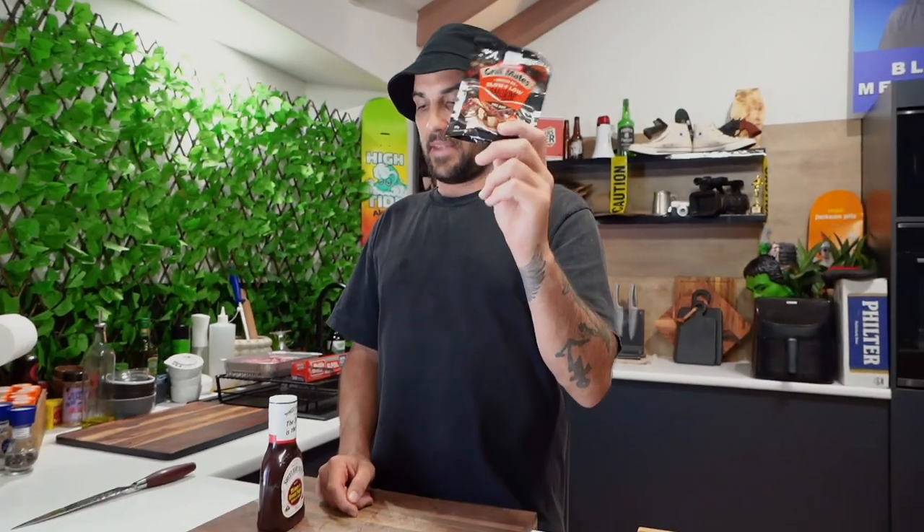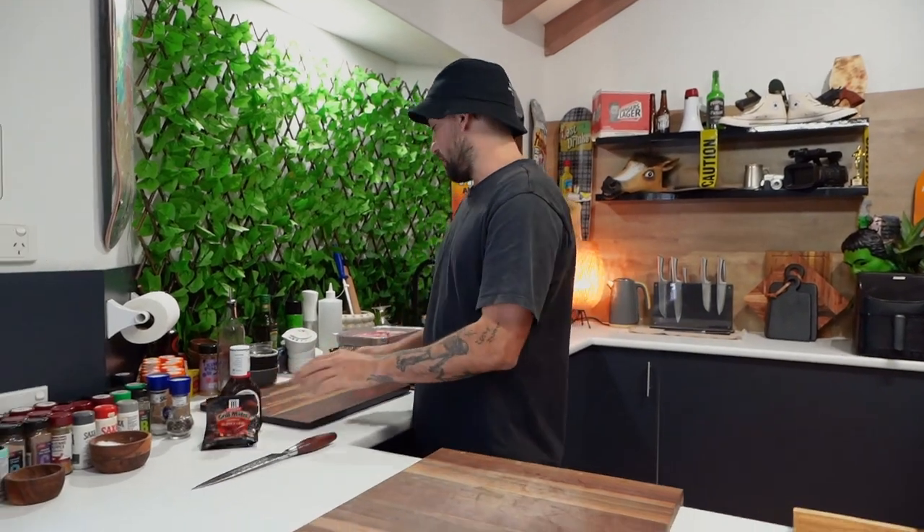What's going on guys? Today we're just gonna make some delicious beef ribs - a lazy way for all you people out there. We're gonna do it in the oven, not in the barbie. This dry rub I like a lot, so if you don't wanna make your own rub, which is pretty easy, you can buy this stuff. And I'm also gonna brush it down with Sweet Baby Ray's barbecue sauce. Just gonna show you a quick, lazy way of doing it.